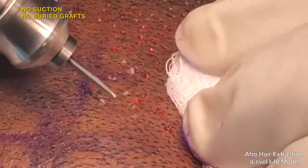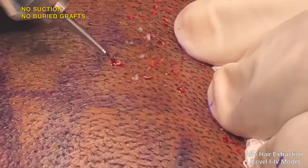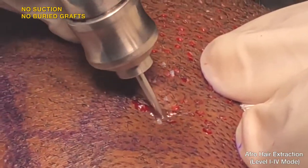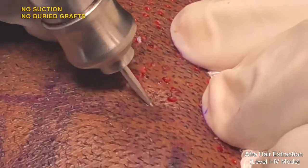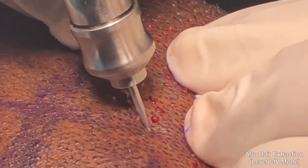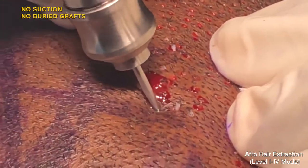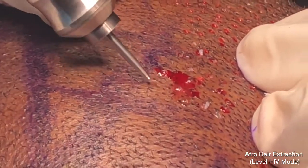The punch is self-navigating; there is no need to manually guide it. The hydration system lubricates the punch tip and graft. There is no need to try to guess and manually navigate the angle. Let the Dr. U Graft and the intelligent punch guide itself.